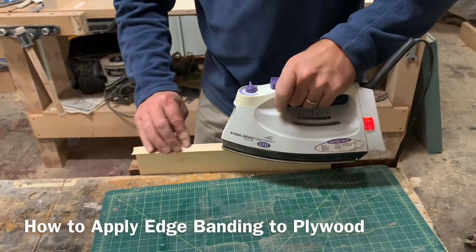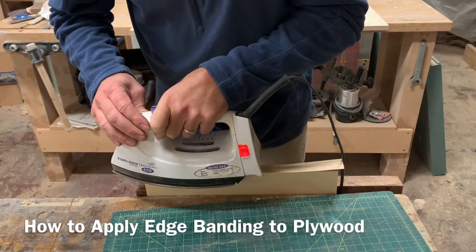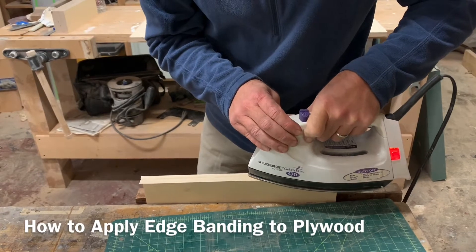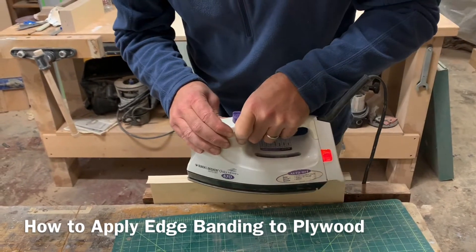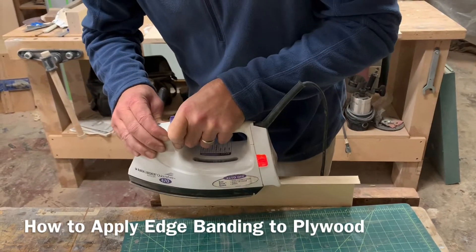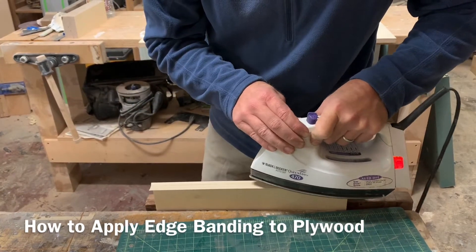This edge band has hot melt glue on it. It takes a couple seconds to melt. Notice how I'm going and rocking back and forth — what this does is it makes sure that you're getting the edges. And then I'm going to rock it that way just a hair and then that way just a hair.